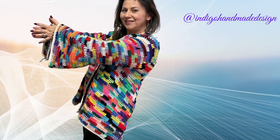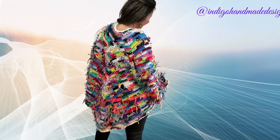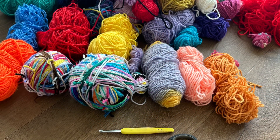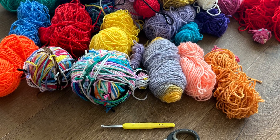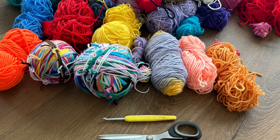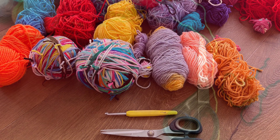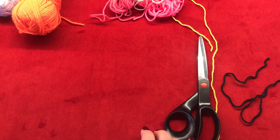This cardigan is very easy to make, it's a fast-working project, and the best part is you can turn it inside out to have more of a messy boho look. The materials we are going to use are yarn scraps and yarn leftovers, a 5mm crochet hook, stitch markers, and a pair of scissors. The yarn I'm using is acrylic yarn, category 3.